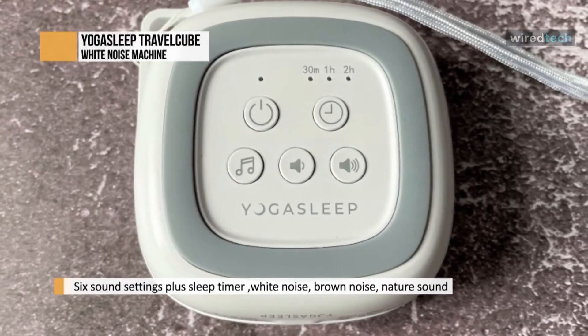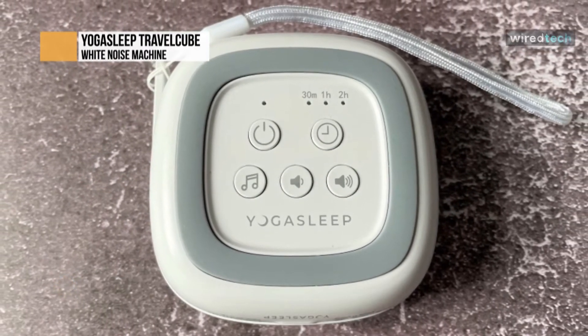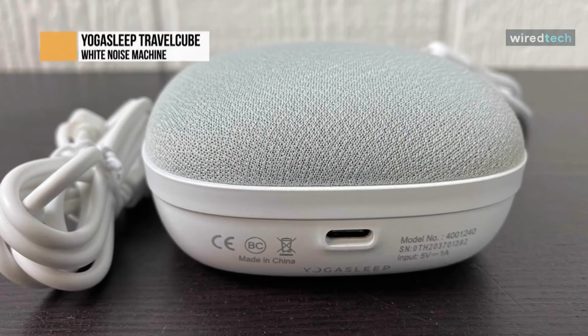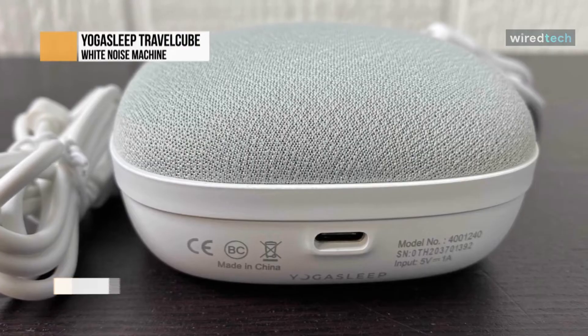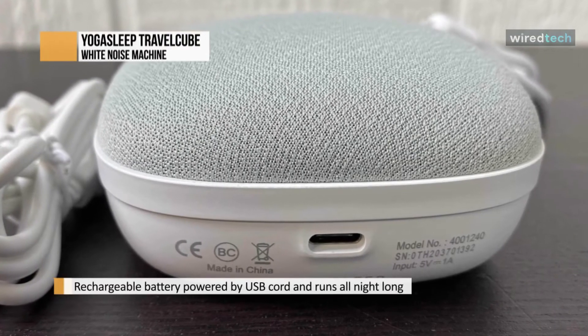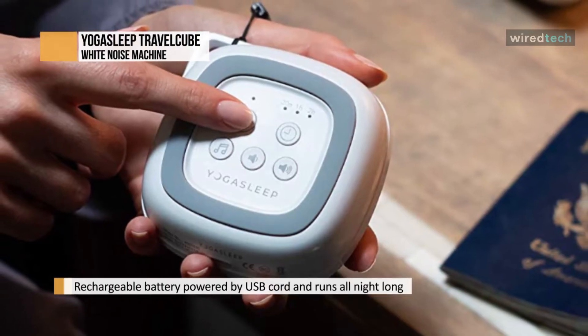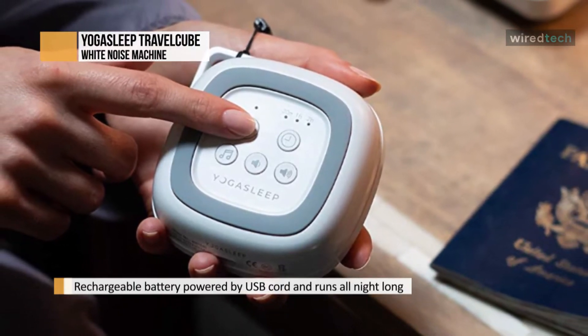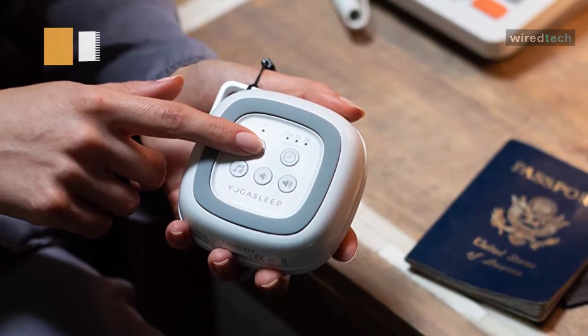It's strange that the controls are on the back of the device though, meaning you have to pick the whole thing up to change the audio. It's also worth bearing in mind that it's fairly heavy for a travel device at 180 grams. The Lectrofan Micro 2 weighs half as much. Its battery life isn't exceptional at 8 hours, but it can easily last a week between charges if you use the handy timer that turns the sound off after 30 minutes, one hour, or two hours.